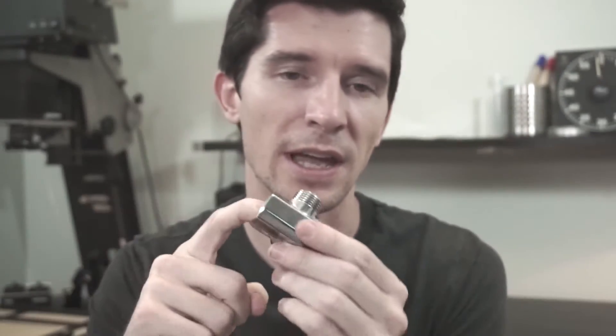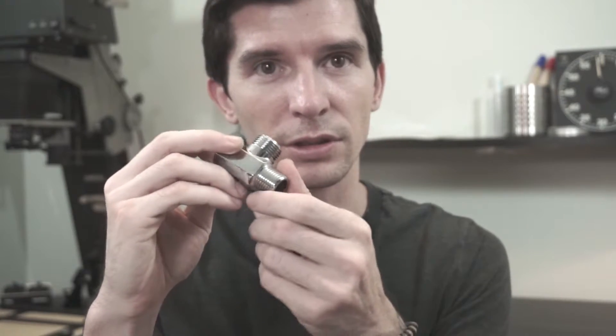This is a half-inch fitting, which is the standard connection for a shower head. What we can do is connect this diverter to the shower head, then reconnect the shower head back so you can continue to use your shower normally. You can also hook up an extra line which will be used for our print washer.